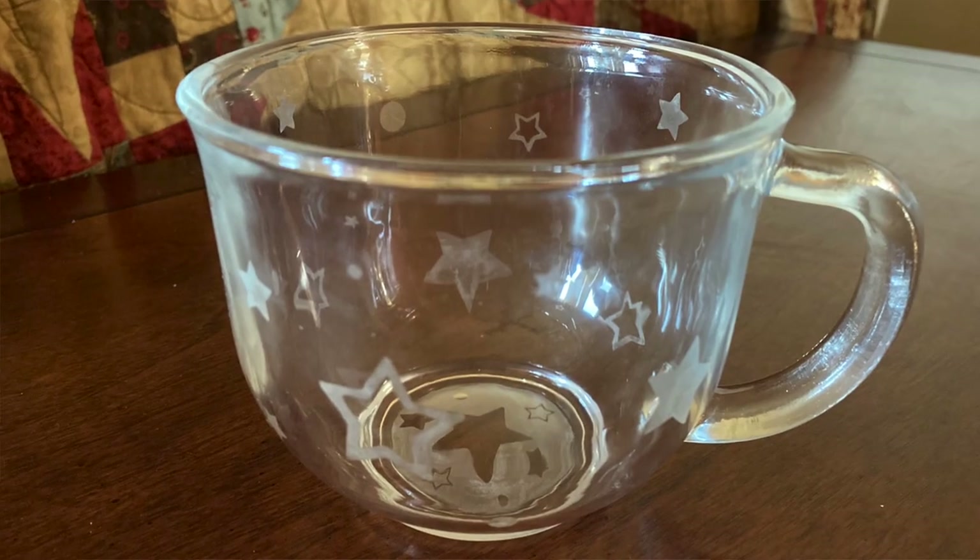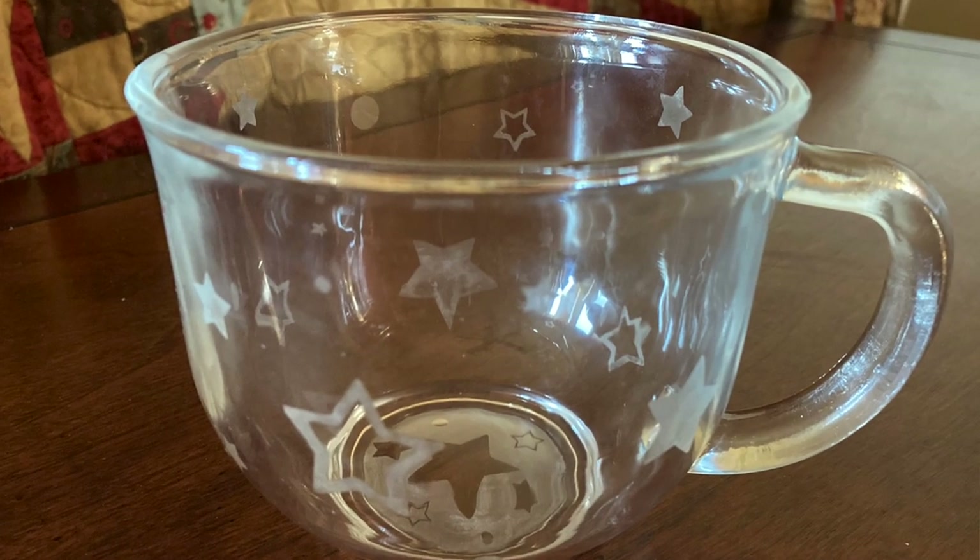For my sister I made her a glass mug with stars all over it, and I will actually be sharing that crafting day a little bit later on this channel, so stay tuned for that video.